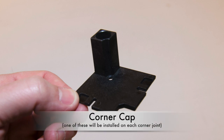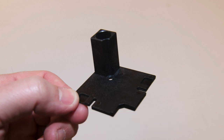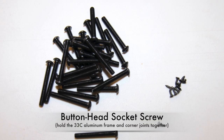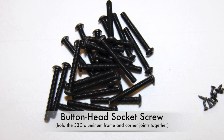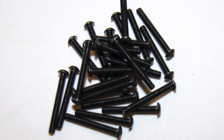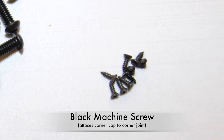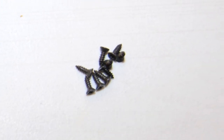Corner Cap. These caps will be used on corner joints where a piece of frame is not connected to the joint. There will be two different size screws: the button head socket screw that connects the corner joints to the 33C aluminum frame members, and small black sheet metal screws that will be used to attach the corner caps to the corner joints.